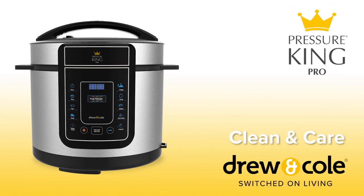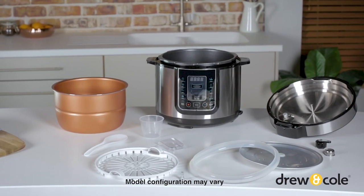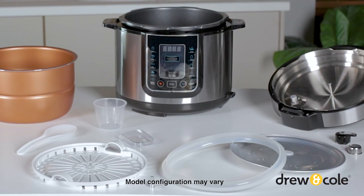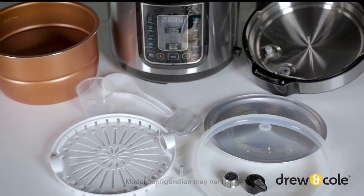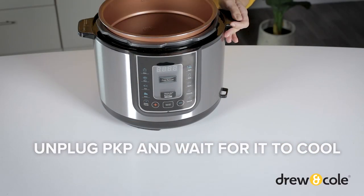To keep your PKP in top working order, it's important to give it a good clean after every use and before you use it for the first time. Fortunately, cleaning your PKP is easy. These are all the components that can be removed and cleaned. Here's how. First of all, make sure to unplug your PKP and wait for it to cool before cleaning.